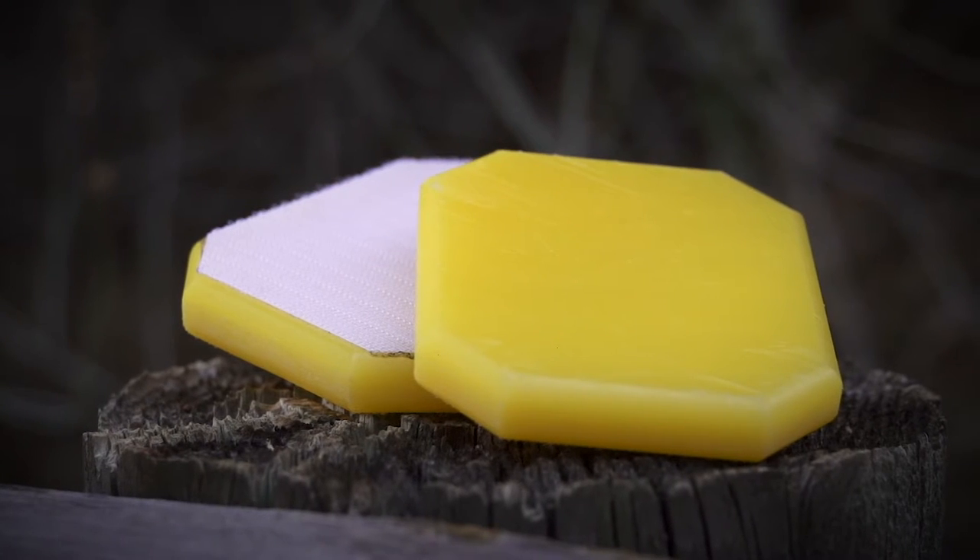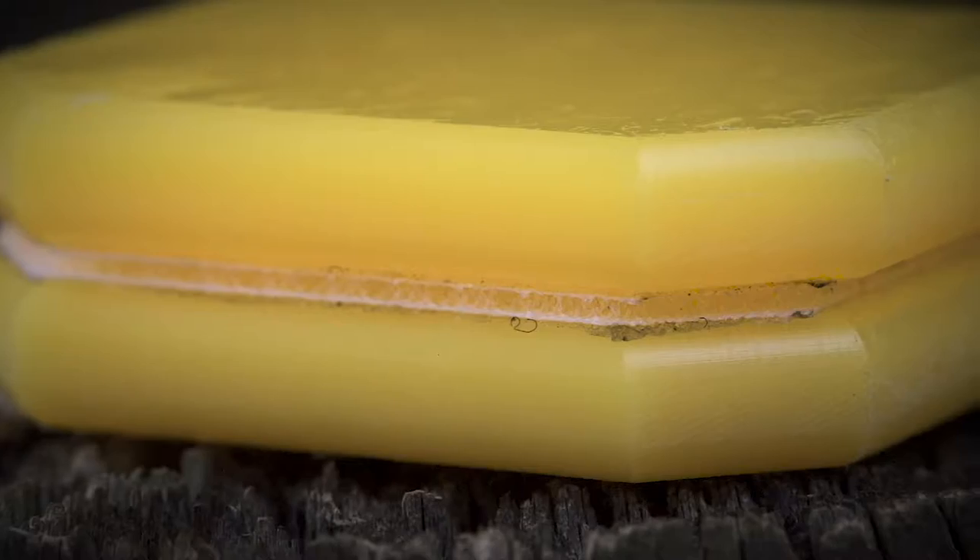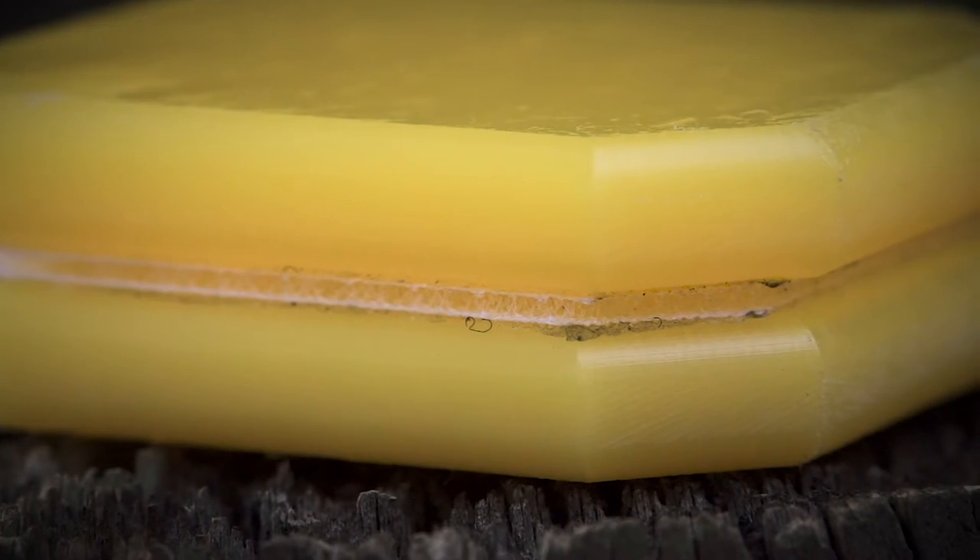Ojun pucks feature a self-lubricating UHMW polyurethane and feature a beveled edge so that it doesn't catch on cracks or other debris.